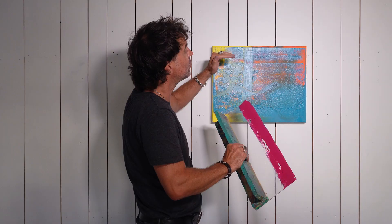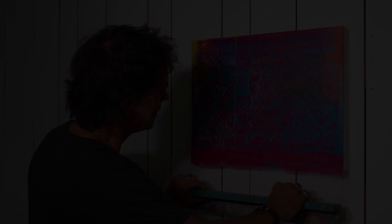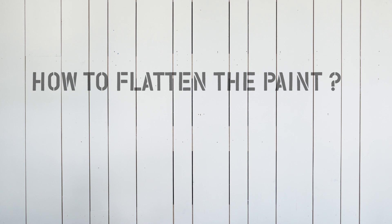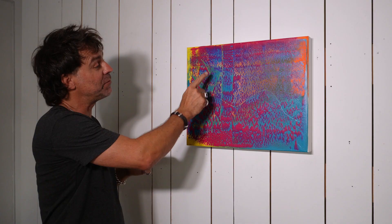There's another thing that is very important: how do I apply the palette? As you can see, the traces that we made with the card before remain visible. So it's very interesting to work with these traces. Let's do it another time.